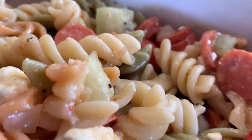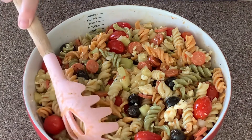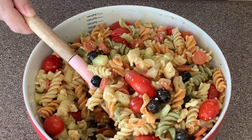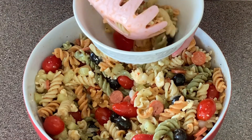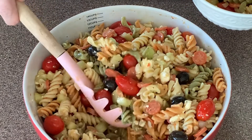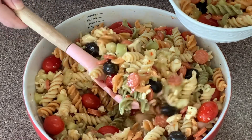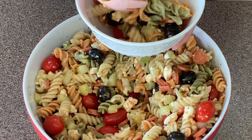Our salad is ready and good to go! This pasta salad is perfect for a cookout. You can add it to any meal you'd like — it could be for any occasion. And if you're having a potluck, this salad is a hit. You're going to love it!